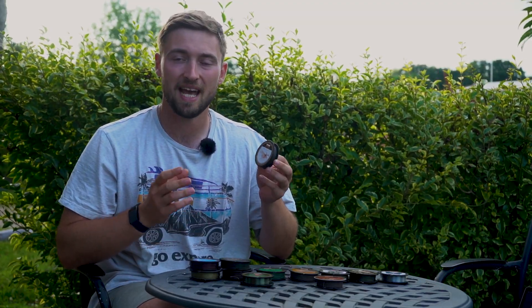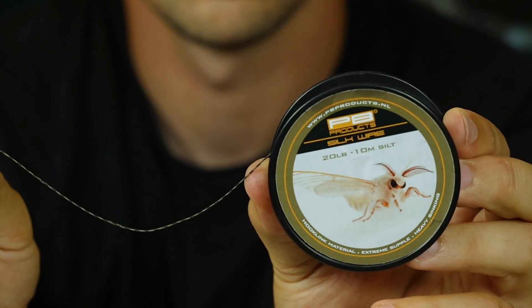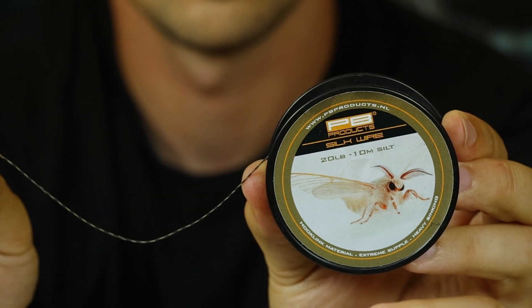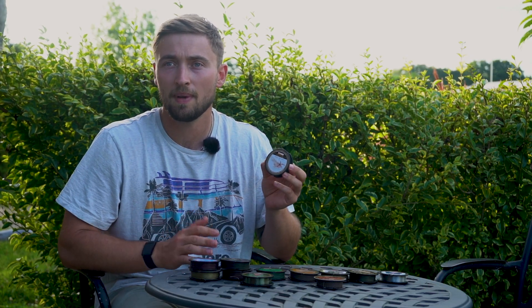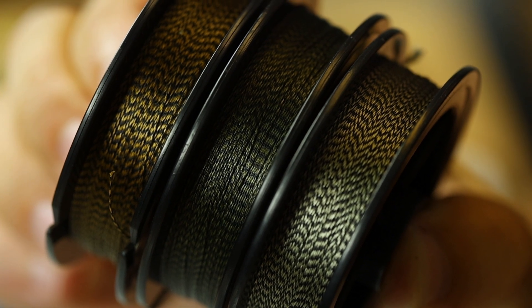Moving on, we've got the Silk Wire — an extremely supple but heavy sinking material. Made from a unique blend of high quality fibers, it is super supple and ultra heavy, ensuring your hook link hugs the lake bed contours. Rated at a 20lb breaking strain, this hook link is also super strong and abrasion resistant, making it perfect for situations where you need to be in control. The Silk Wire is available in gravel, silt, and weed.